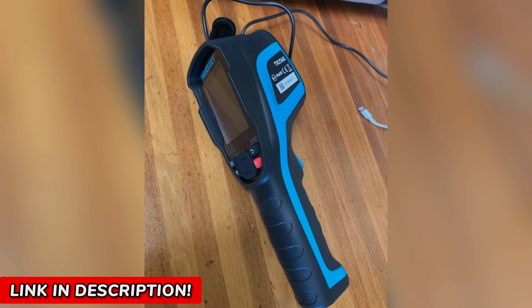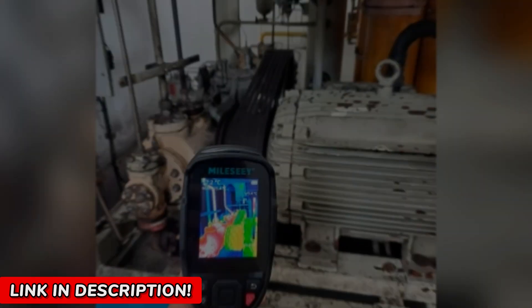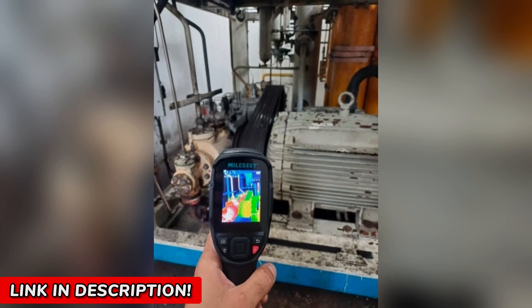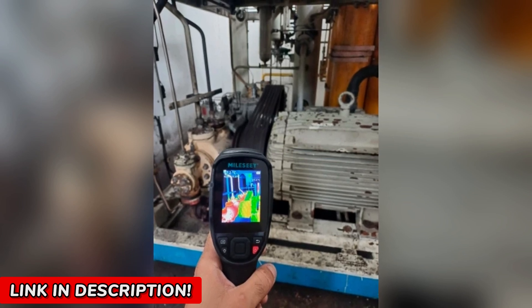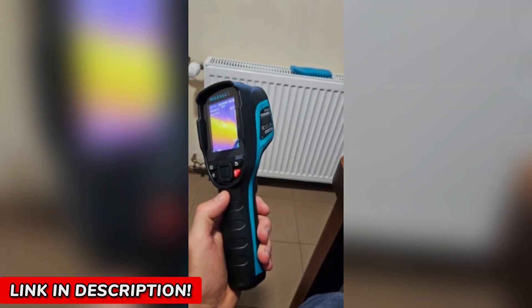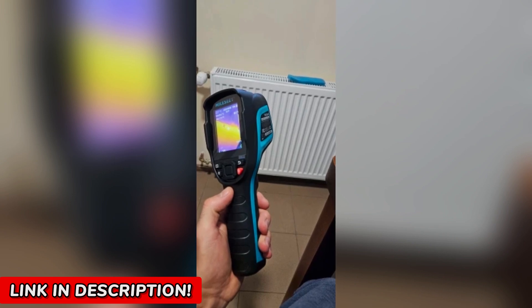But let me warn you — once you start using it, you won't want to go back. You'll start noticing things you never saw before: hidden leaks, overheating motors, electrical failures waiting to happen. It's like seeing the future before it becomes a problem. And once you have that ability, why would you ever give it up?